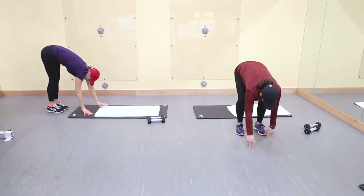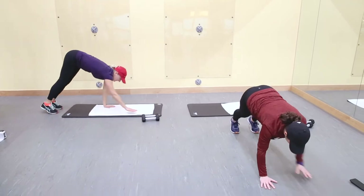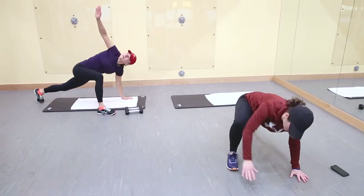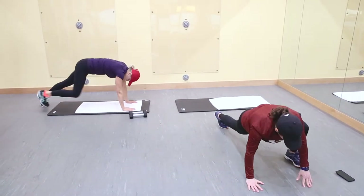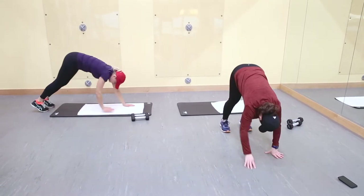All the way up — one more to go. All the way up. Step. Turn. Excellent.